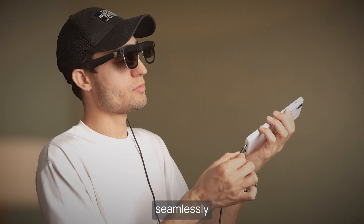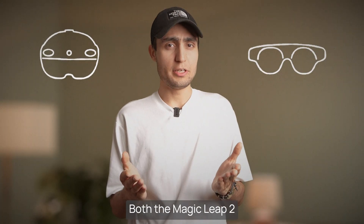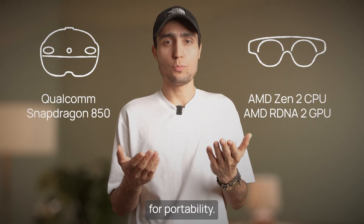The Xreal connects seamlessly to smartphones or PCs via USB-C, instantly becoming a giant virtual display. Both the Magic Leap 2 and HoloLens 2 are standalone devices with built-in processors, which is great for portability.